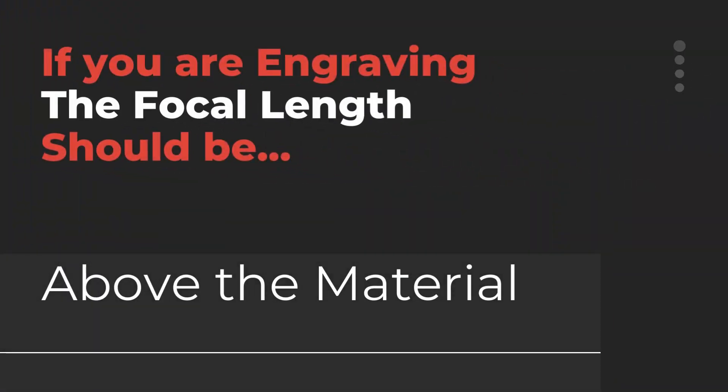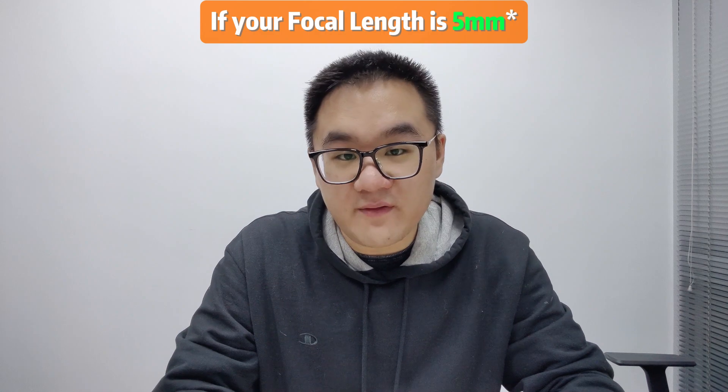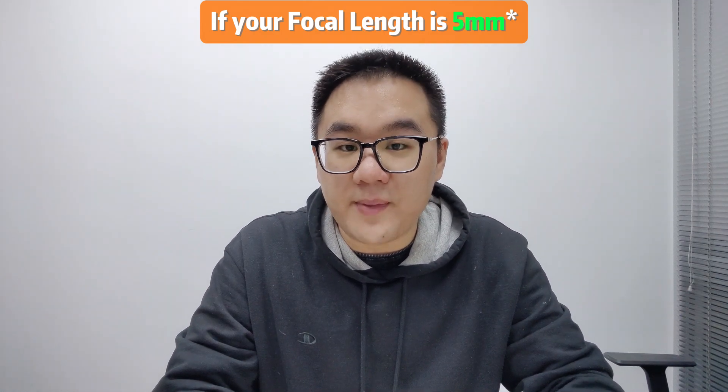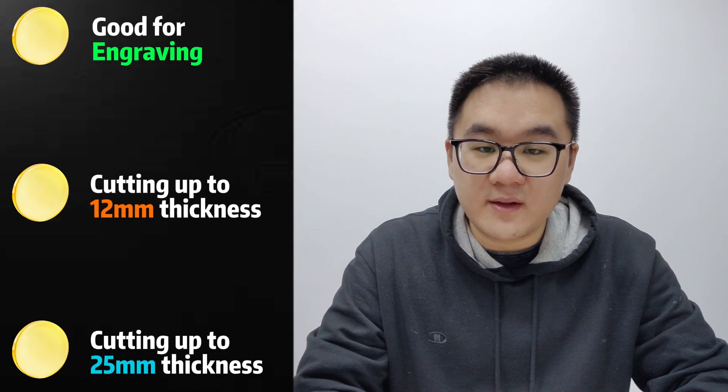If you are engraving, you would want the focal length to be above the material. Therefore, try 6 or 7mm for a better result. Commonly, you would find these focal lengths; respectively, they have different applications, as shown on the screen.